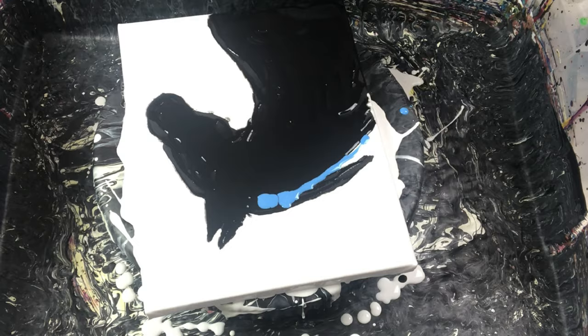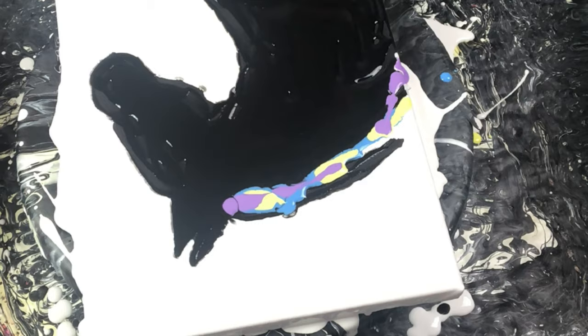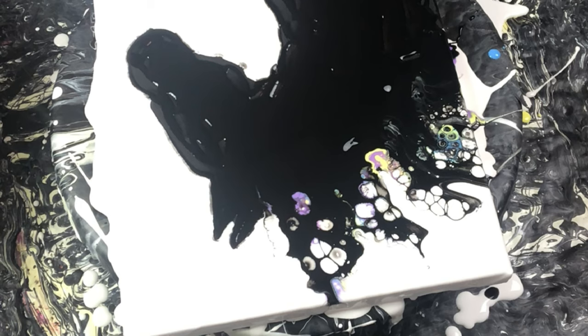Now it is time for the fun. I am adding some color to the horse's mane area. I am using my stick to drizzle the paint on and then I will add a bit more black paint to the edge of this colored paint. Using a small plastic palette knife, I am using the swipe technique to pull the black paint up over the colored paint. Look how pretty those cells look already.